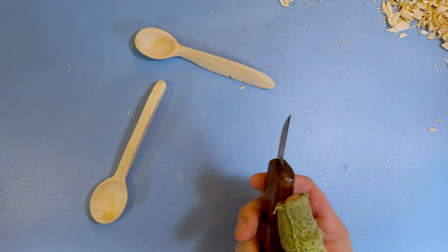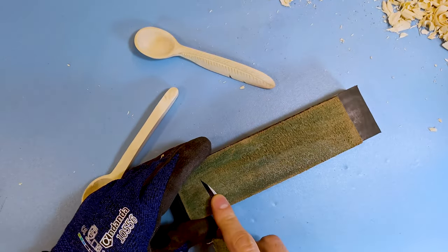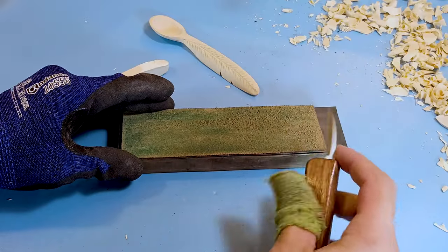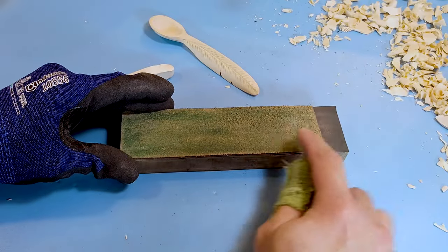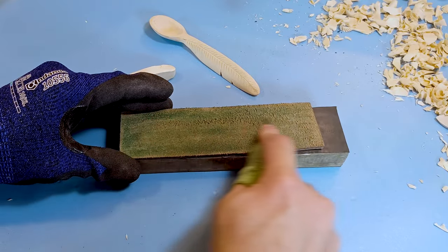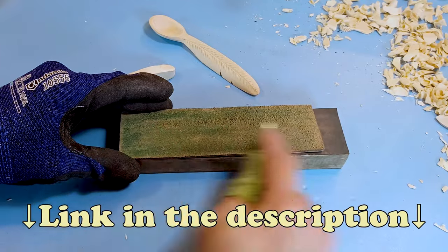I'm going to quickly strop my detail knife again, just to make sure I get it nice and sharp. All I'm doing is honing that edge. You don't need to apply a lot of pressure. If you want to know how to do this, I made a couple of videos on how to apply strop compound as well as how to sharpen this three-piece kit — I'll have that link in the description.